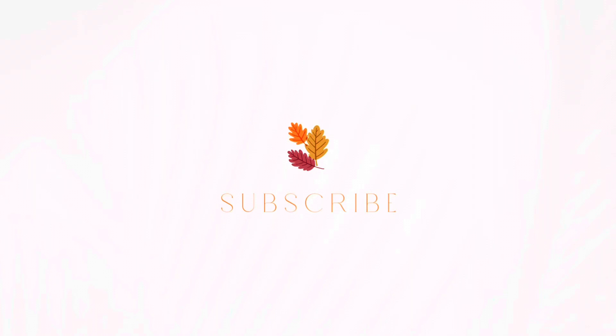Don't forget to like and subscribe and hit your notification bells for all new videos. Let me know what you guys think about this, and the recipe is in the description below if you're thinking about making your own. You guys take care and have a blessed day!